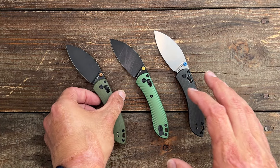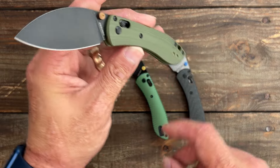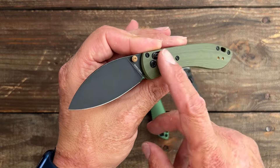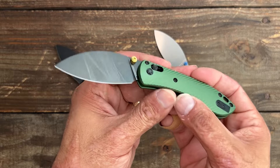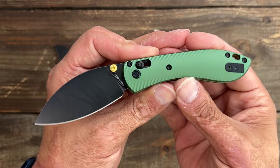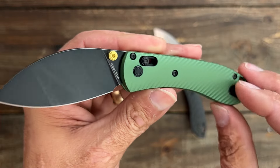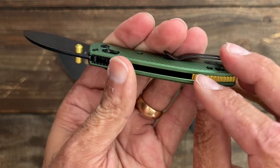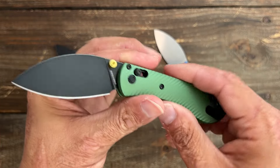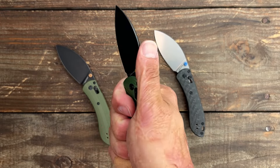I think I have about seven of the mini nightshade altogether. You can get it in the budget version with G10 scales, a coated or non-coated blade in 14C28N steel. They also dropped versions with beautiful textured aluminum scales in a few different colors, with accented thumb studs and aluminum backspacer, also in 14C28N — though the aluminum did raise the price a little bit.